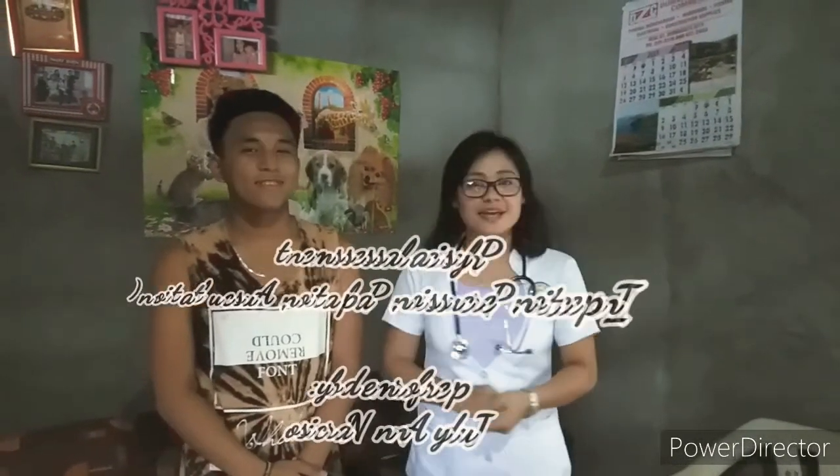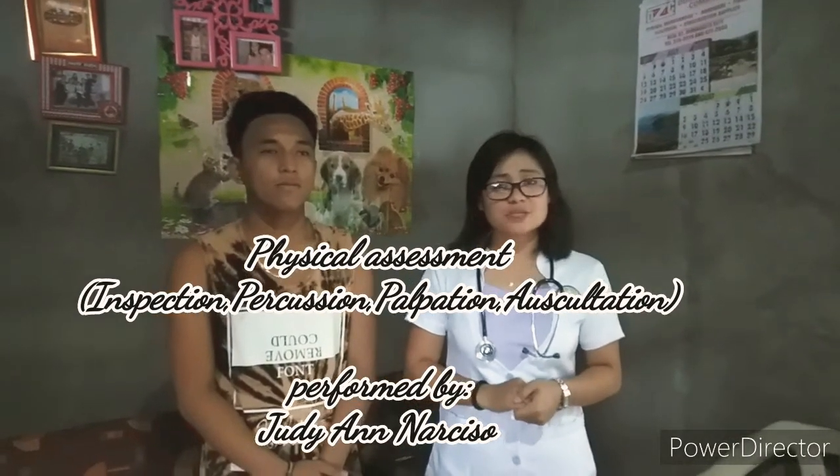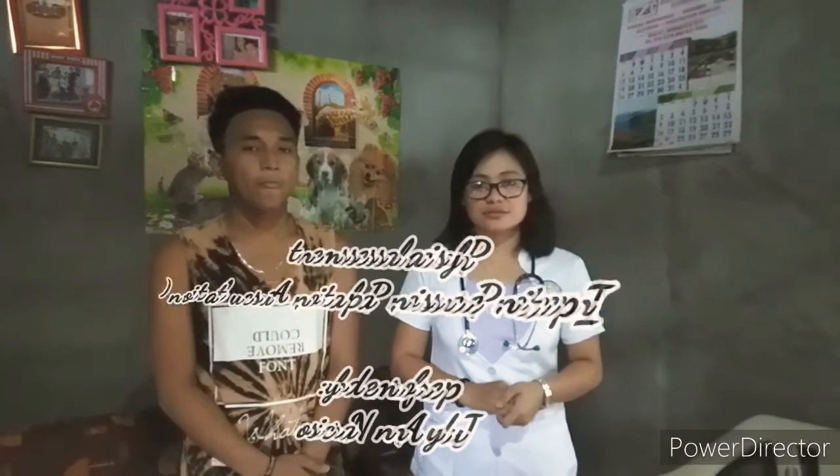I am here with my patient and I am performing a head-to-toe physical assessment which includes inspection, percussion, palpation, and auscultation. Inspection denotes visual surveillance and is used to observe the patient's breathing and clothing, and also to inspect the patient's skin color or to check for any lesions or abnormalities.